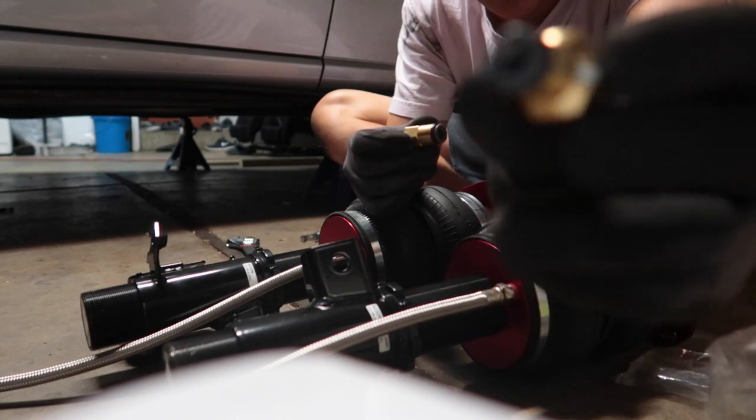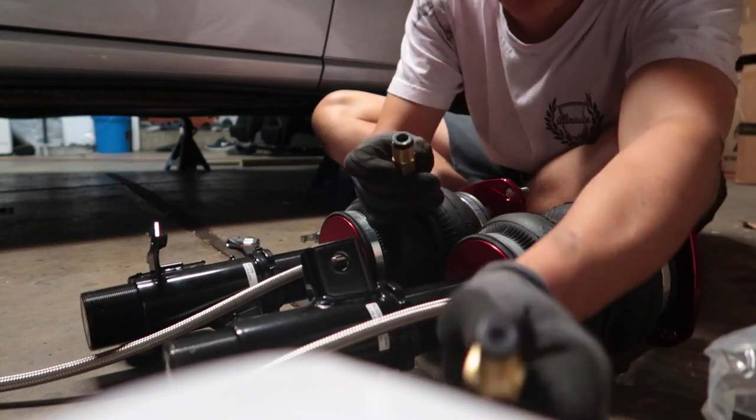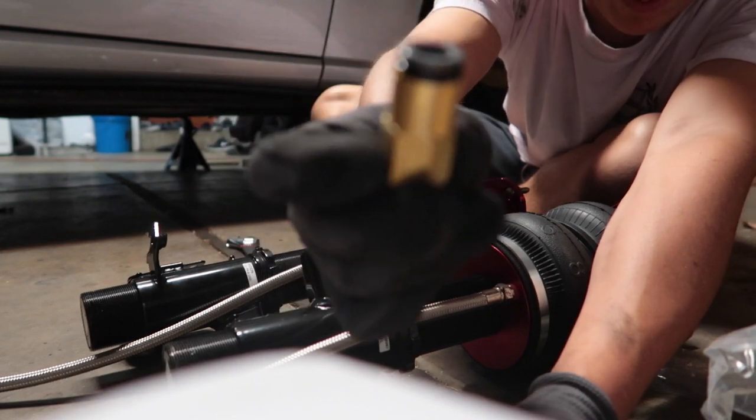That right there is the quarter inch OD, and here is the 3/8 OD — that's the one we want.